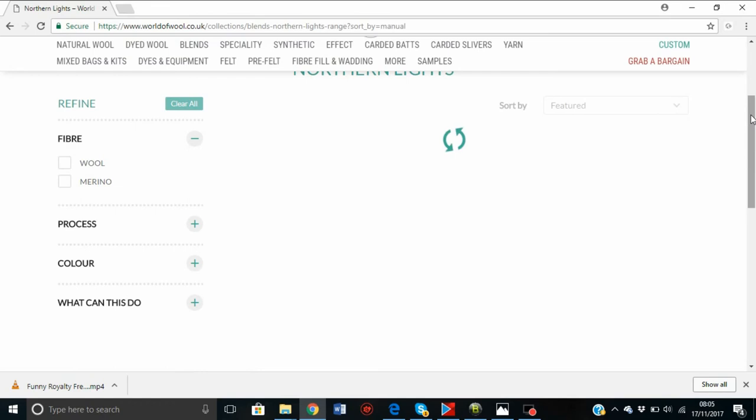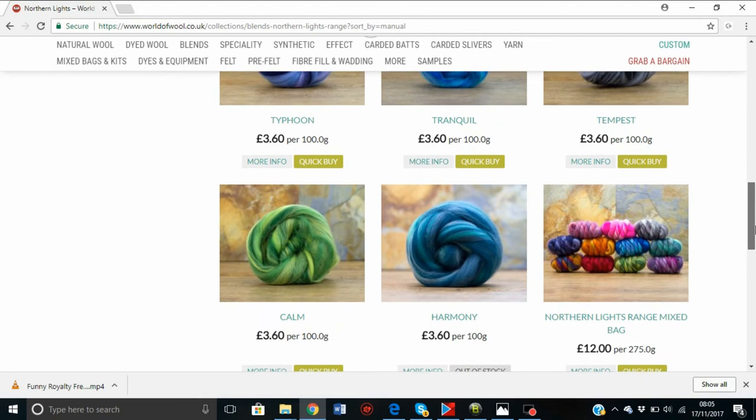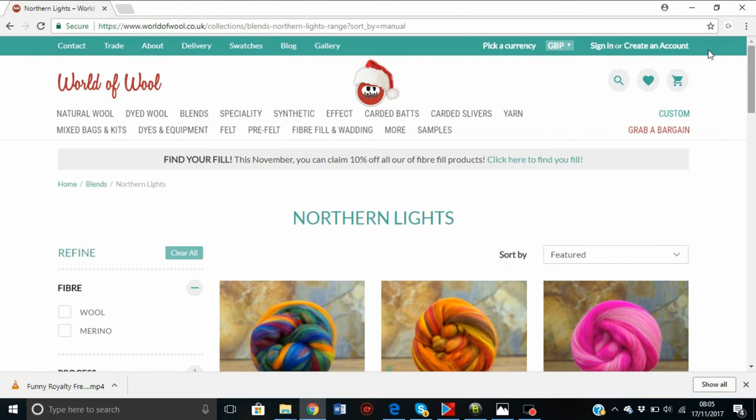Northern Lights is a very nice blend. These are just all merino wool blended with different colors — no silks or anything — so you have no problem felting these up. And they're really pretty.